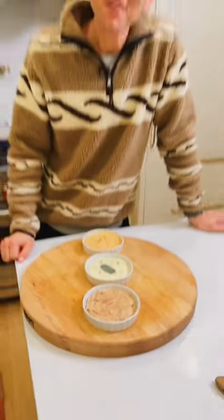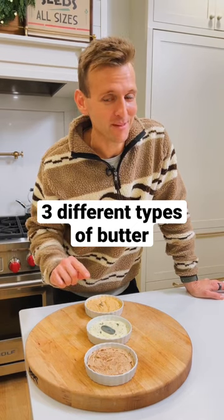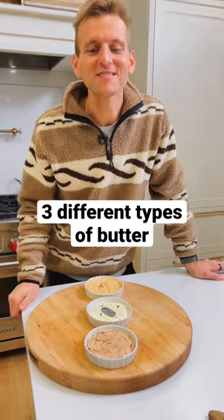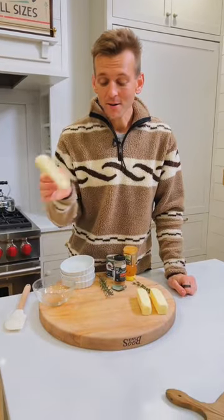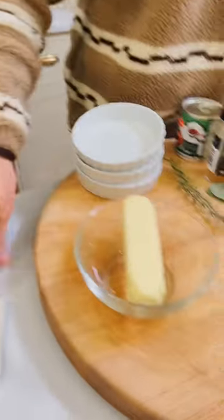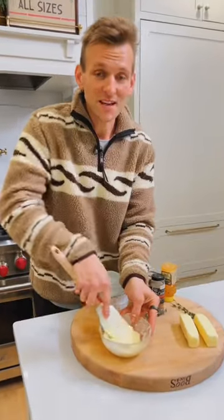Do you want to change up the butter you put on the Thanksgiving table this year? These three options will make everyone happy, and you can make them ahead and keep them in the fridge. Each one of these butters starts the same way. Take one stick of butter at room temperature — salted — and mix it until it's softened. Once it's nice and spreadable, we can add our flavorings.